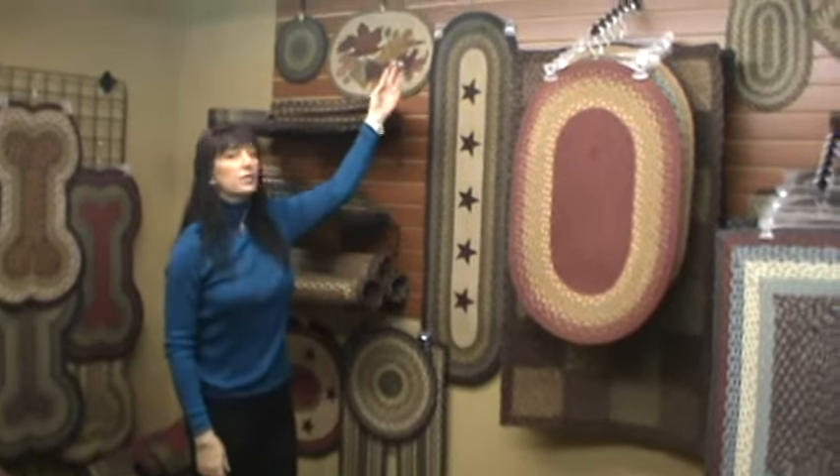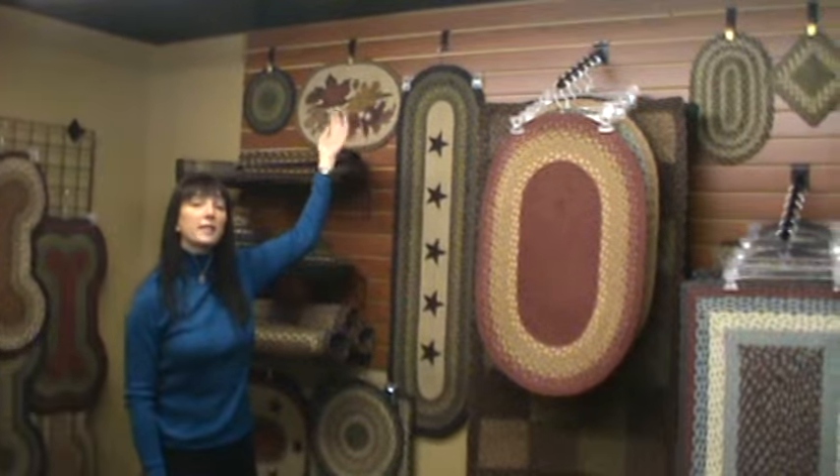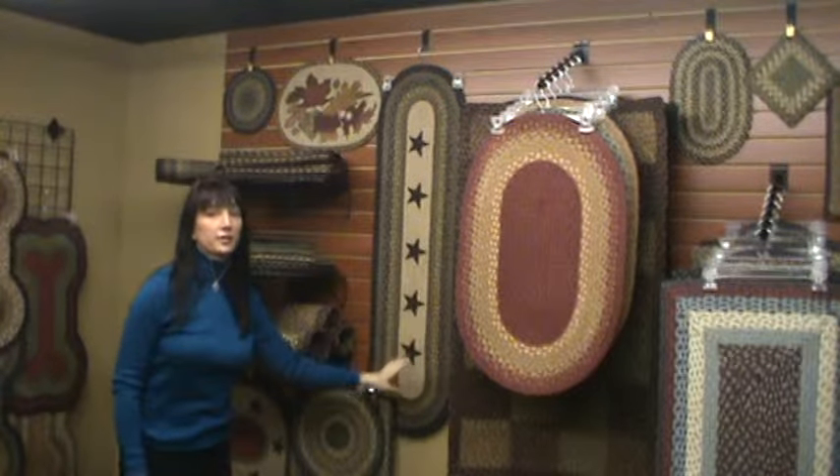Another thing that we've done here is used clips. These are simple hook clips that go into the slat wall, and we've chosen to hang a long table runner down that clip.